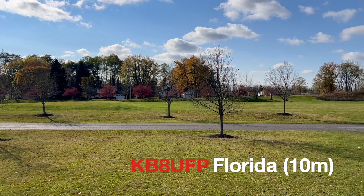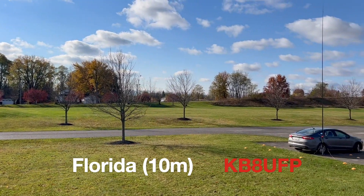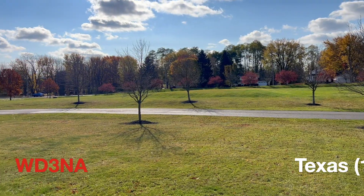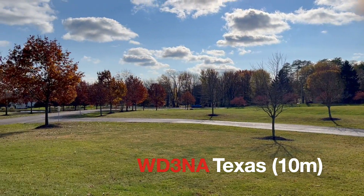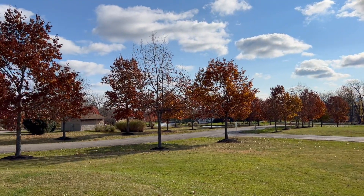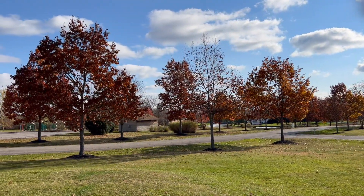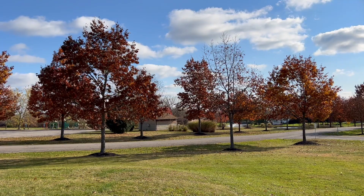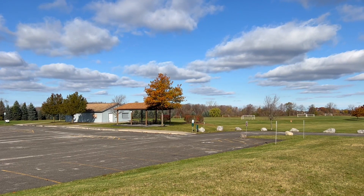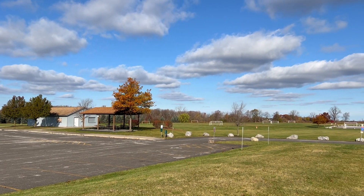Kilo Bravo 8 Uniform Foxtrot Papa — you're 5-9, Florida, 5-9. It's Whiskey Delta 3 November Alpha, WD3NA. Thank you, I've got you at 5-9, 5-9, and when the tuner's not going — I'm in Kilo 0-5-5-2.